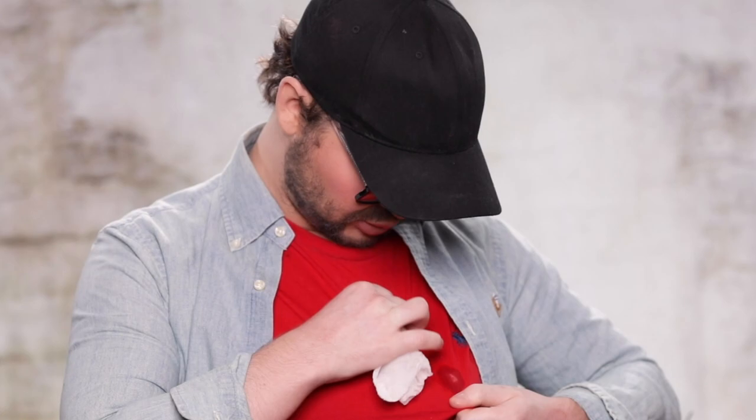What is that? And that! There's always makeup somewhere on me. This is so annoying. It's fine. It's barely noticeable, right?